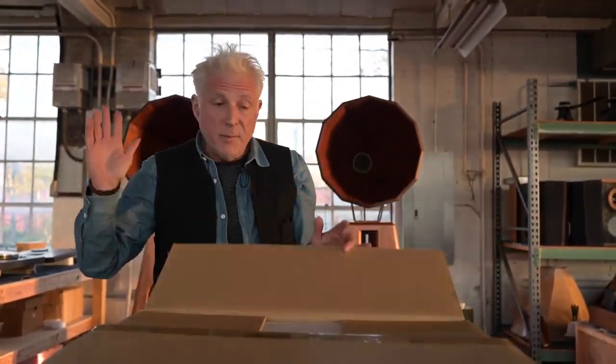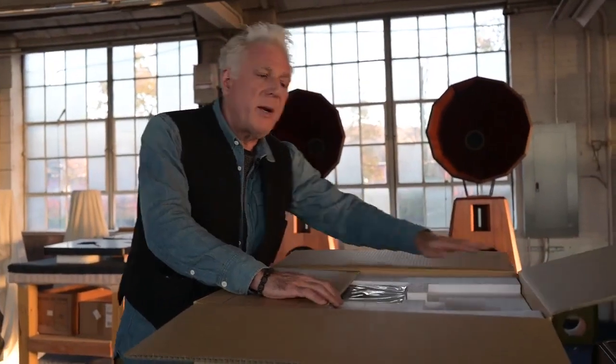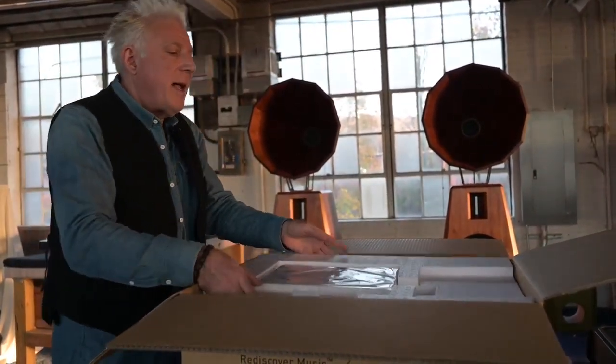Until a few years ago when Technics decided — I have no idea why, but thank God they did — they said they were going to bring it back into production and make a new version. So I'm going to unbox here an SP-10R.